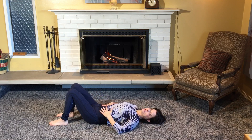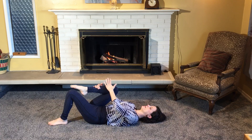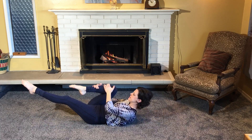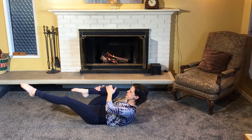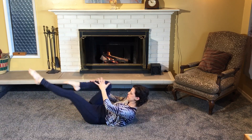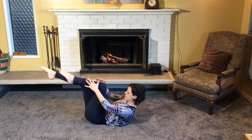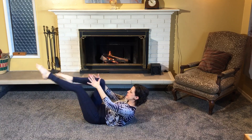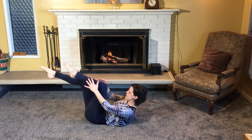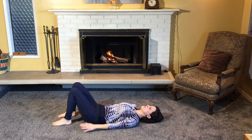Now we'll do some single leg stretch. Bring your right leg in, holding onto your leg with the left hand toward the knee, right hand toward the shin. Take an inhale here, exhale, roll up and extend. Take a small quick inhale through your nose, switch, inhale, switch and exhale, switch and exhale — and keep going. Try to keep the legs parallel. One more set, and coming in, bring it down, and rest for a moment.